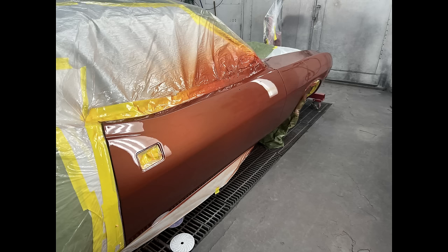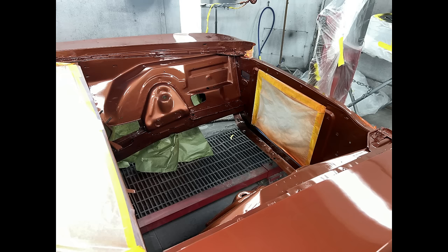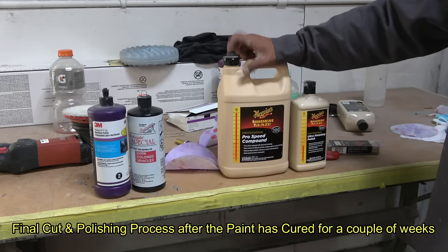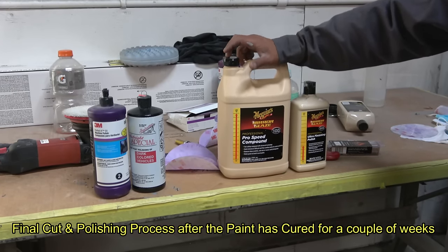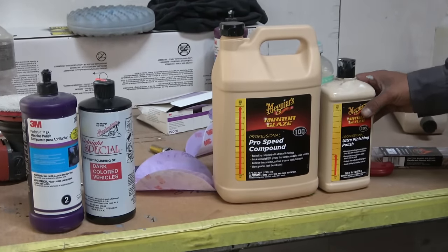And here it is after it was repainted. So this next shot will show you — Marco will explain the cut and polish process. This one is compound, and then for ultra-polish, those ones.